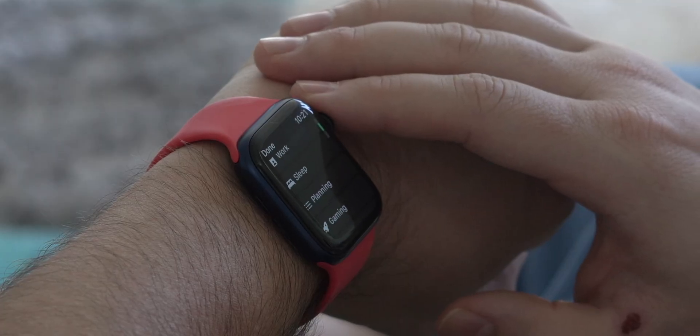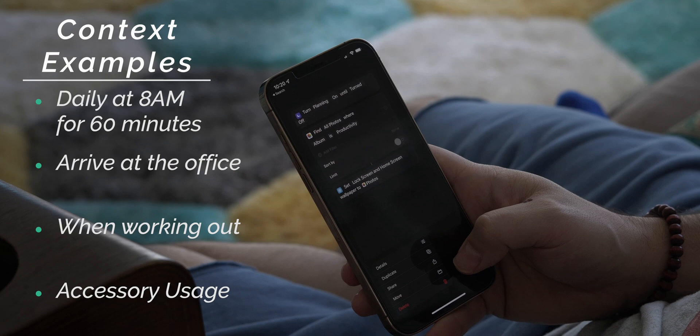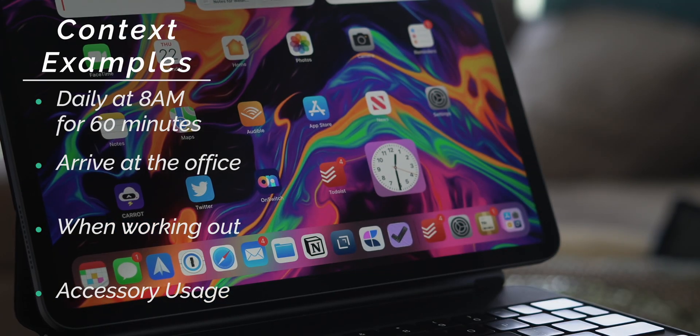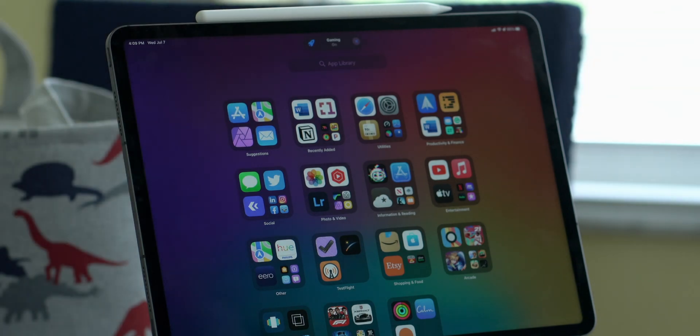For example, I have time-based context, location-based context, and triggers on my device that tell it what I'm going to be doing — sending signals to my device about which focus mode it should switch into. You can have a time-based context that turns on your focus mode every day at a certain time, a location-based context for when you arrive at a location, or a trigger when you connect a favorite accessory. It's very powerful and completely customizable.